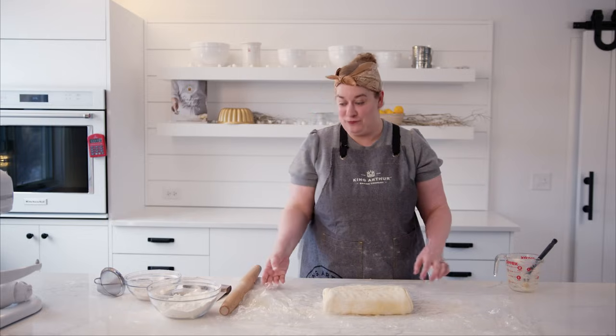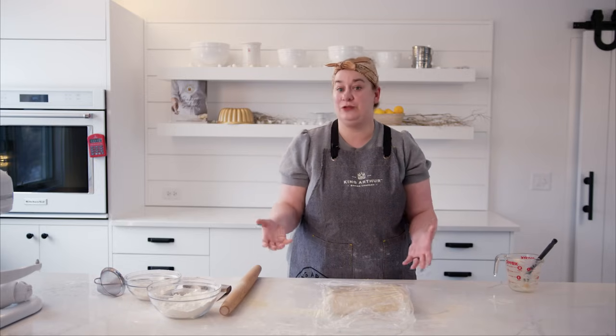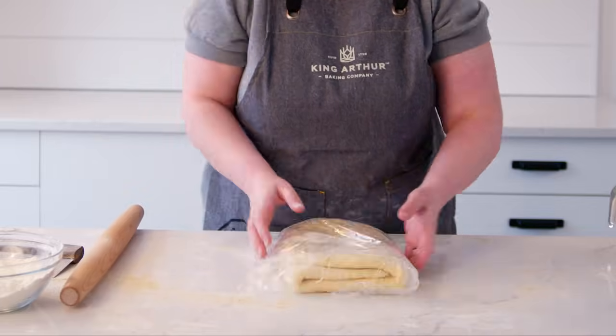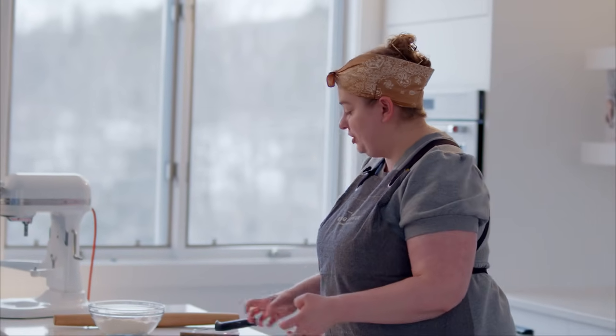I've completed all four folds. I'm going to give this a nice wrap, let it chill so it can rest a while — both to firm the dough back up and also to relax all the gluten that we've formed so that it's as easy as possible to shape our final brioche rolls. My folded dough has rested and it's nice and chilled and firm, so now I'm going to roll it out and start shaping our final brioche rolls.